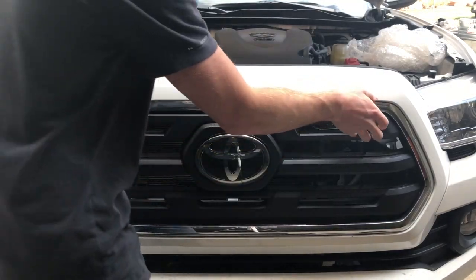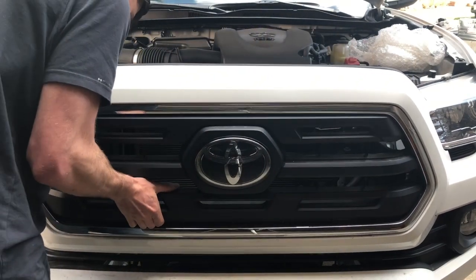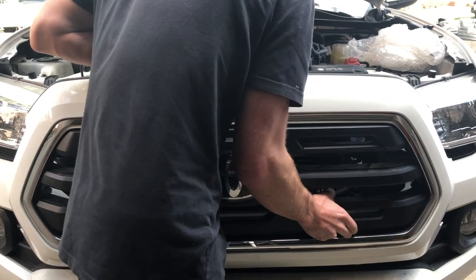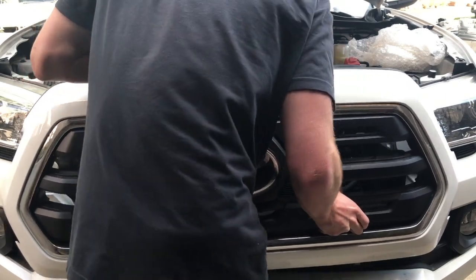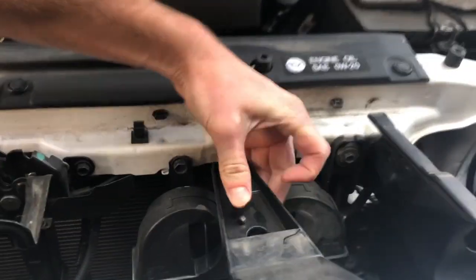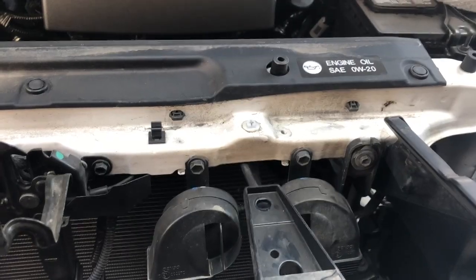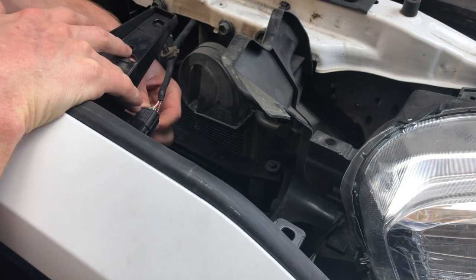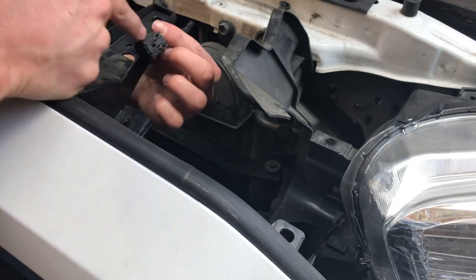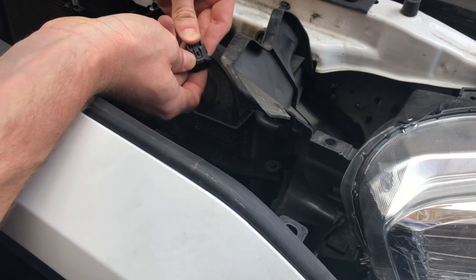Now you just want to slightly wiggle it off. You're also gonna want to push this little pin in — just squeeze it. That disconnects the wire. Here's the electrical connector. On the bottom you gotta push really hard right here and then it comes loose. You can see you gotta push pretty hard to get that tab to move up.